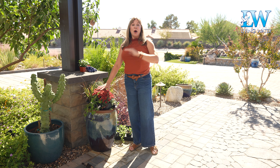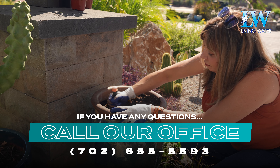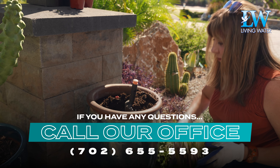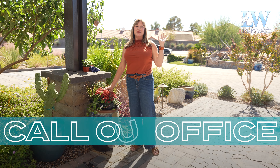I'm going to plant this out. I hope this inspired you to get creative with your container gardening. If you have any questions, please give Living Water a call, or if you would like for us to come out and help you with your container gardens. Thanks so much for watching.